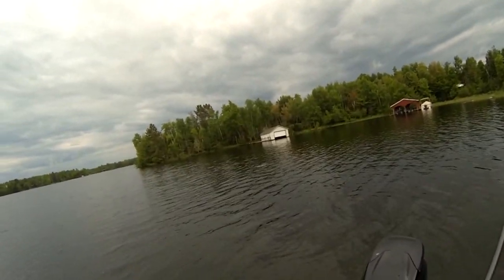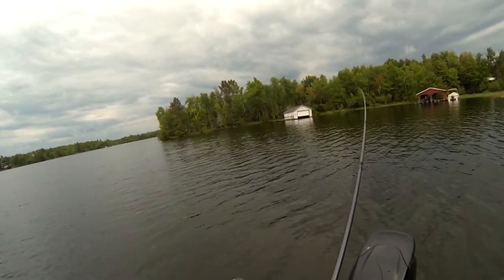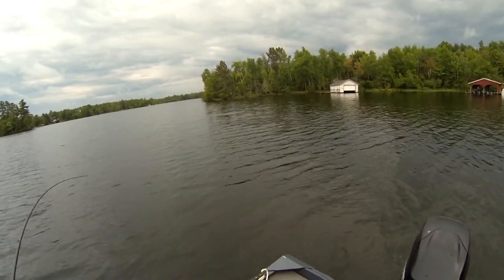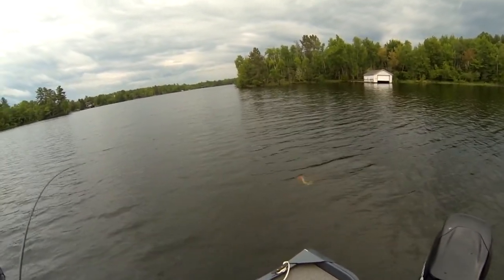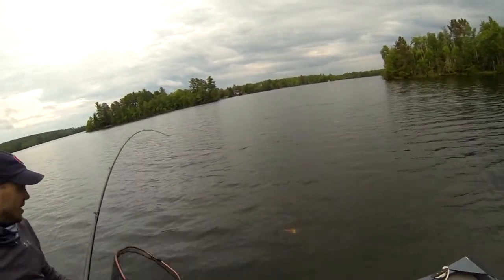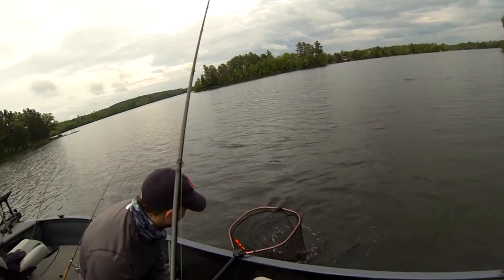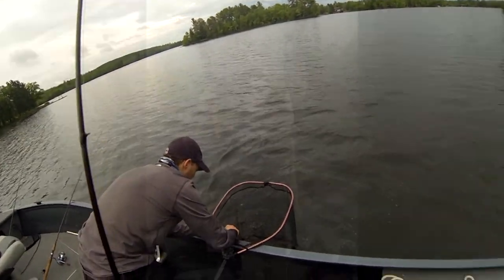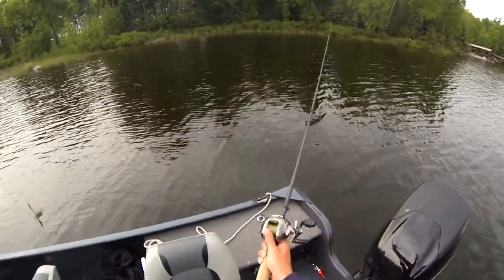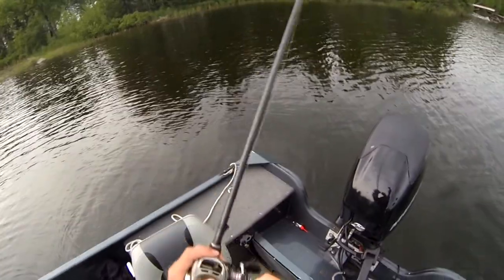Here I'm hooked up - the Suick is fun to use with a lighter pole because you can totally bomb it all the way down the end of the lake and get a good fight out of these fish. That's the first fish I caught off the Suick - I was so happy. We cast towards shore and it was awesome.